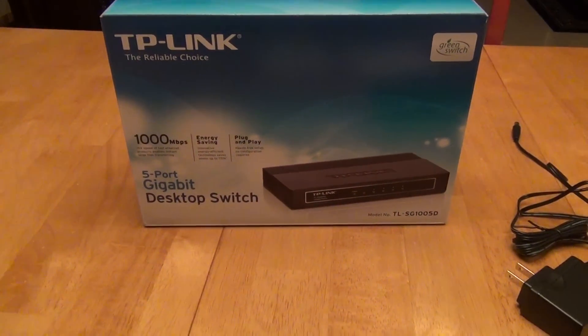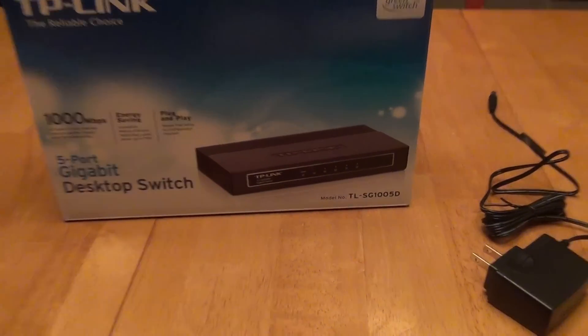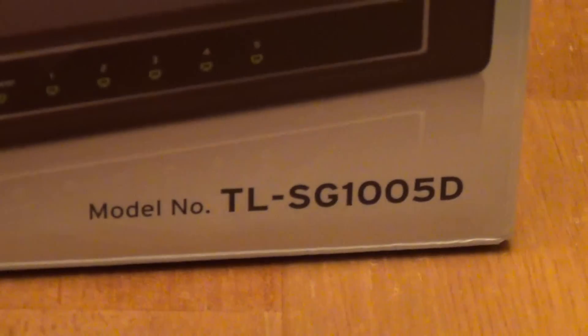This is a review of the TP-Link 5-port gigabit desktop switch, model TL-SG1005D.